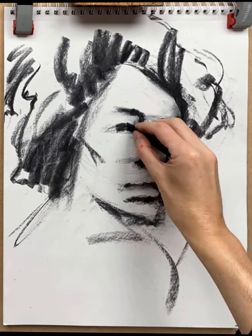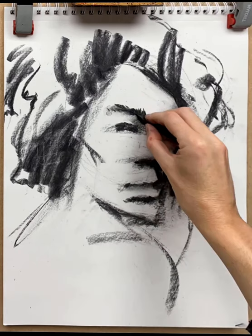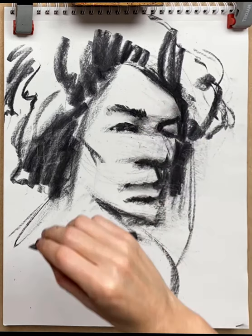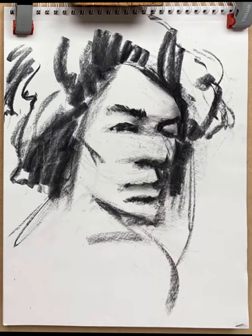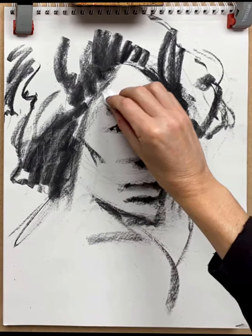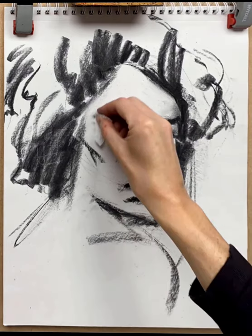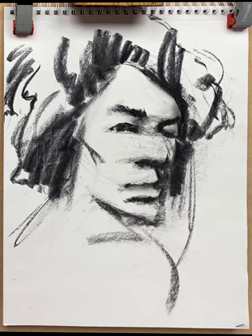Working across the portrait, putting some areas of detail in just to serve as anchor points — I can use those to reference other areas, work out whether I need to move up or down, larger or smaller. Using a paper towel now just to neaten up the abstract graphic flat shape of the head.